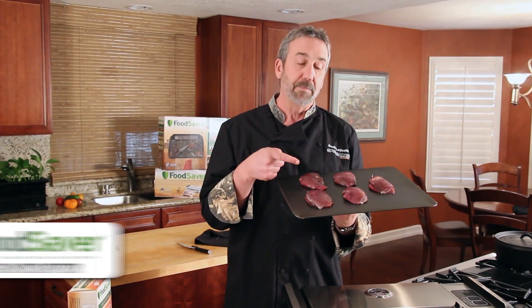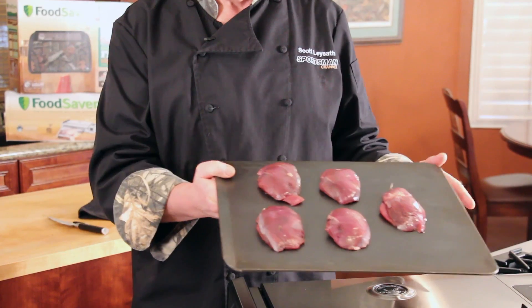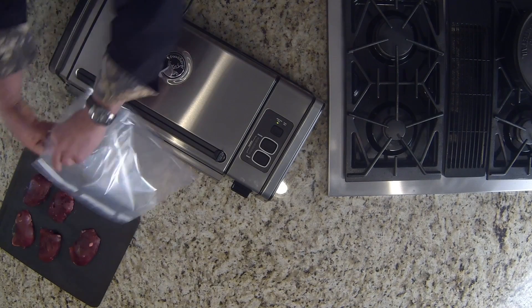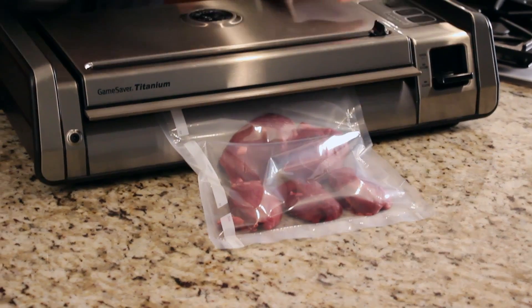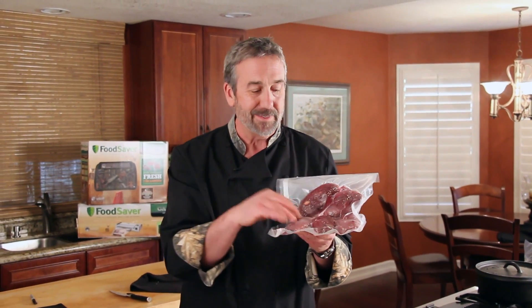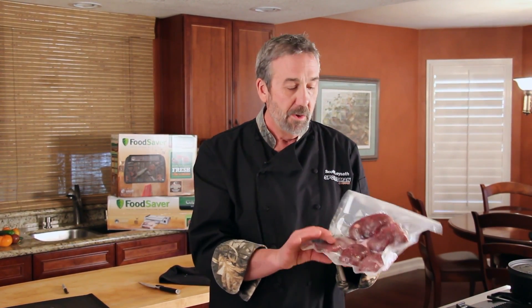If you take moist mallard breasts and put them into a food saver vacuum bag, the moisture would come out through the opening and it wouldn't seal. What I do with fish fillets, duck breasts, pheasant, and deer steaks is put them on a tray and freeze them first. Once they're frozen, you don't have to worry about them breaking the seal. Put them into the food saver bags and into my Game Saver Titanium. The tip here is to freeze it first — whether it's homegrown tomatoes or mallard breasts — freeze it, squeeze it, and it'll last a long, long time.